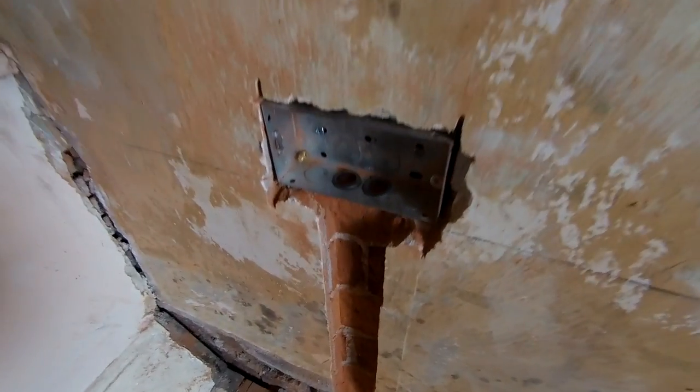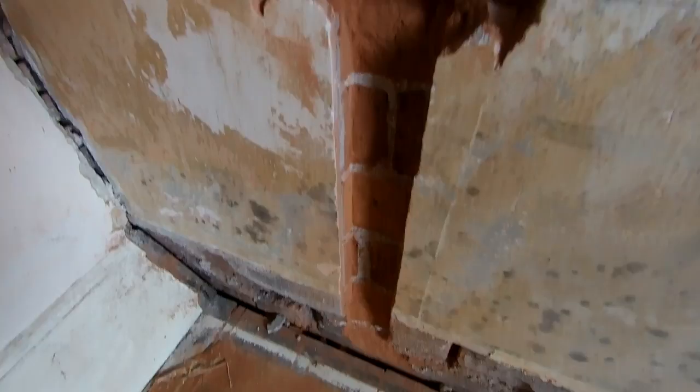Right, so in our last video you saw us chasing out the wall for our back boxes and our cabling.